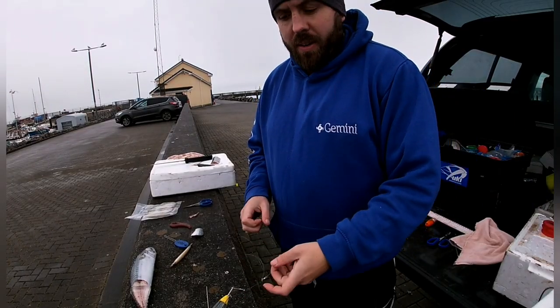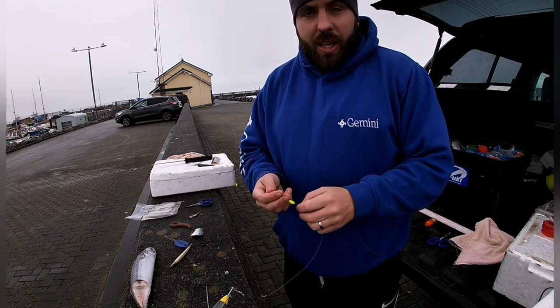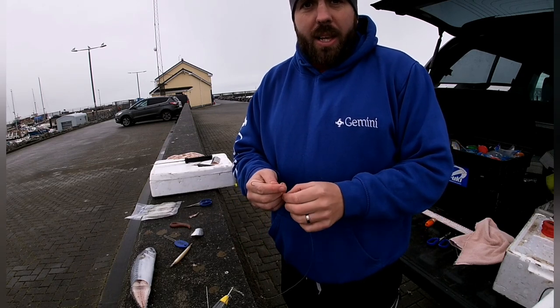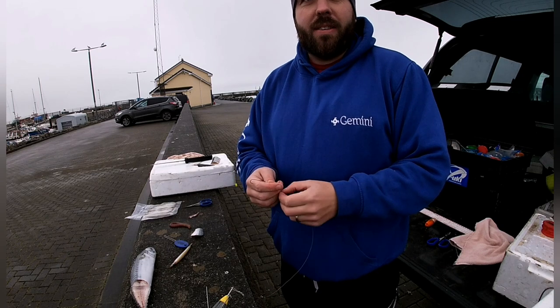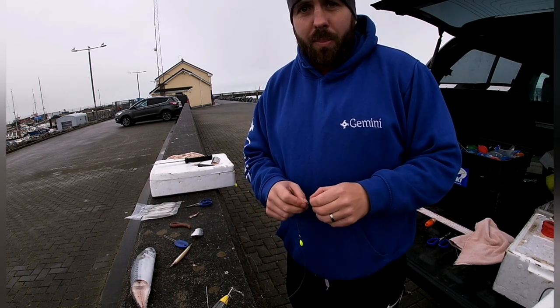Hey guys, back again here on Feenit Pier. Just to do a bit of a bait demonstration today and hopefully get a bit of fishing in afterwards as well. Unbelievably clear day here in Feenit but a really misty, foggy kind of day, so I wouldn't fancy being out on the boat today.